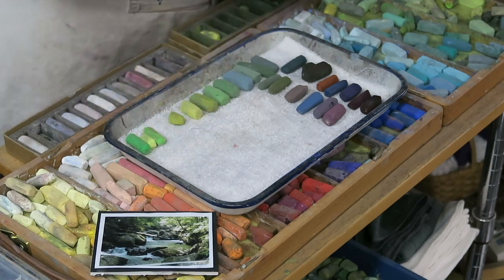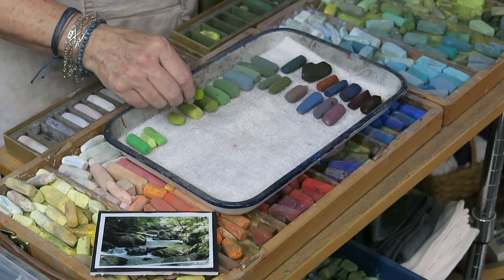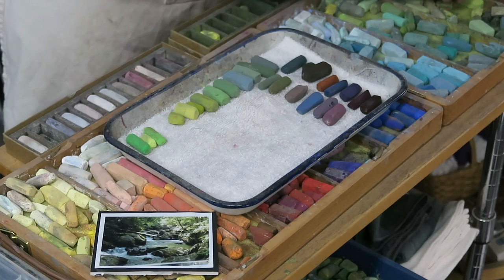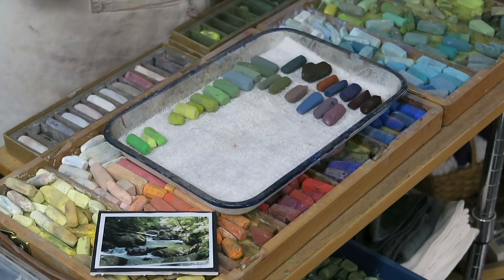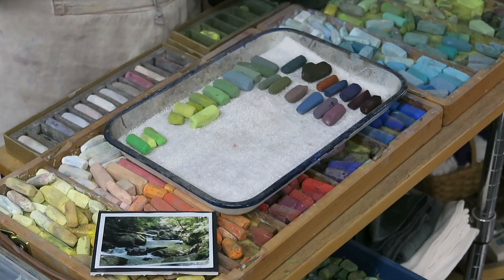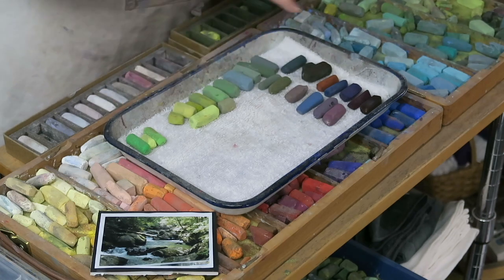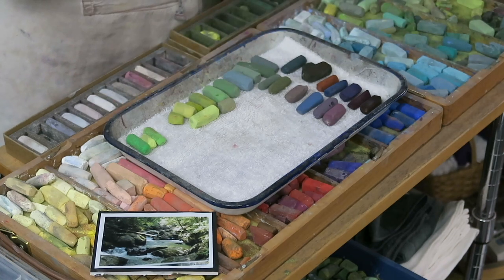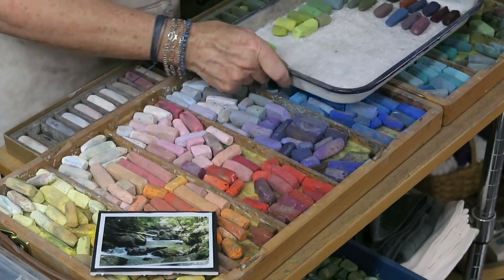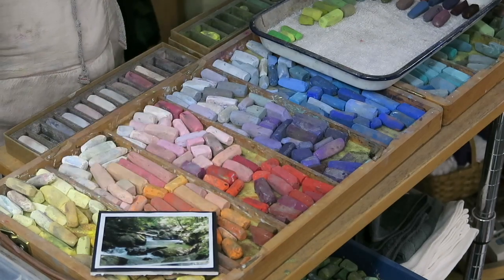I'm putting down some really bright intense ones — I call these spicy greens, because these are those little sprinkles on our cupcake that we'll put in at the end. I think I could use a few more greens since this is a dark forest with an awful lot of green. The more I have the better, but I don't want to fill up my tray. If my tray starts overflowing, I probably have too many colors for this one particular painting.